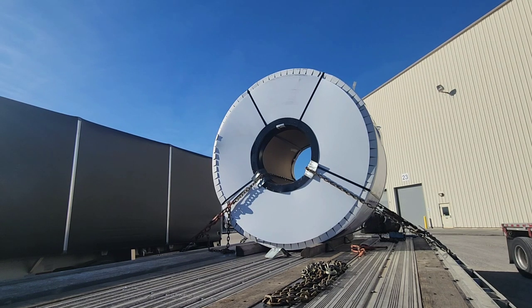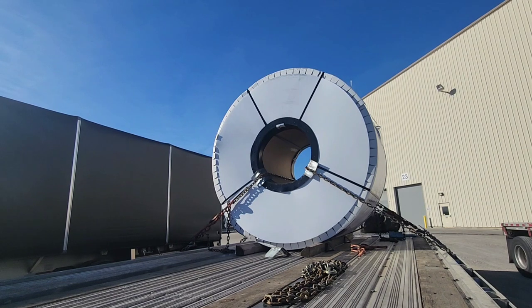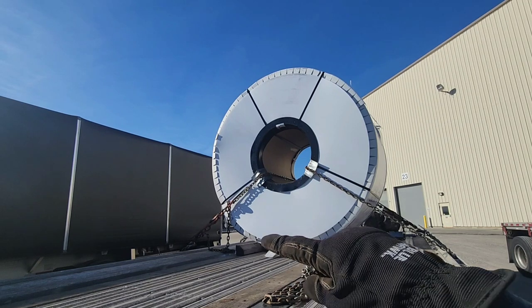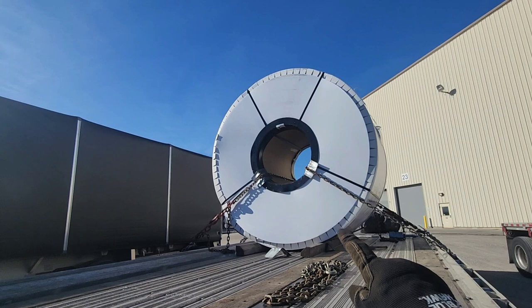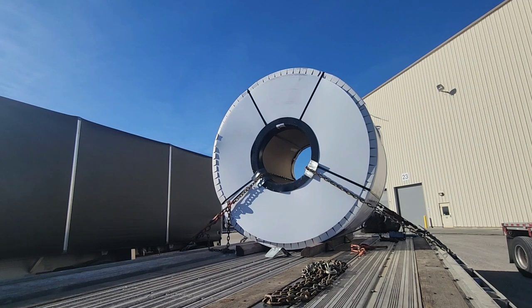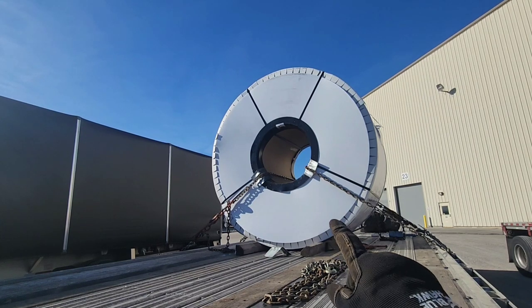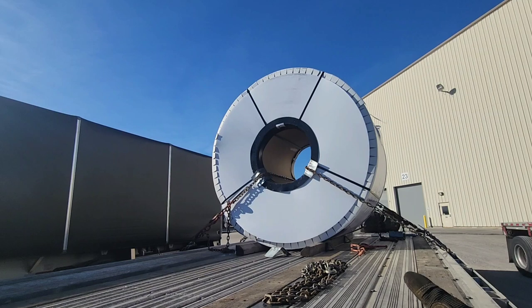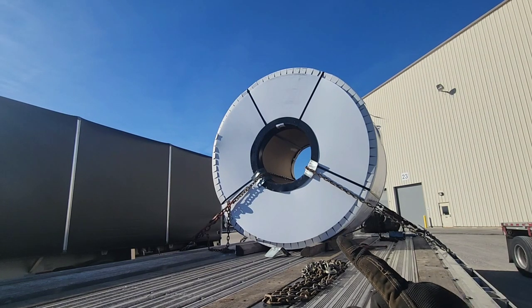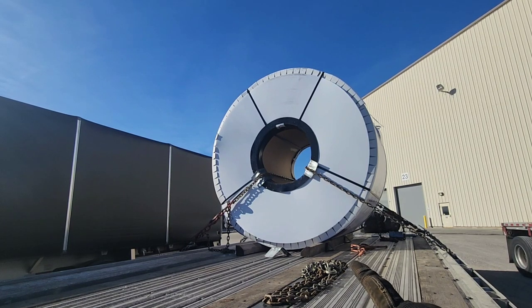I put bungees before I put the edge corner protector. I throw the chain and I take a bungee to hold the chain with a little bit of tension in the hook down at the bottom. That way I can get the edge protector over there before I put the binder — whether you use a ratchet binder or snap binder. The first coil I did took me several hours to figure out because those things kept falling off and my trainer wasn't telling me what to do.